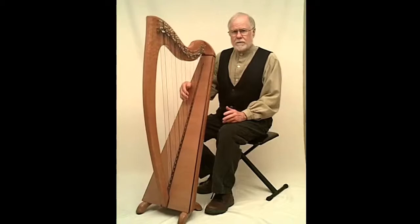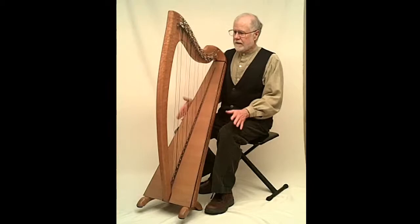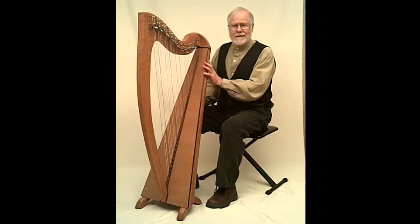A harp like this would take me about two or three weeks to make, and about 24 a year would be as many as I can produce. Of those, 12 are going to Ireland right now and 12 are going to other parts of the world, including Canada, the USA, Europe, and so on.